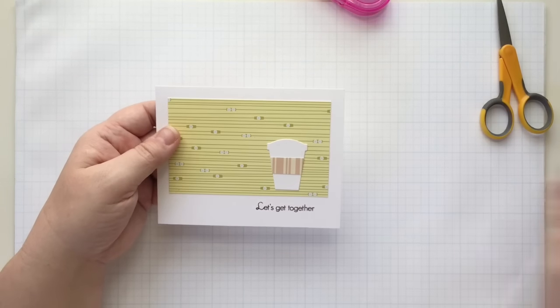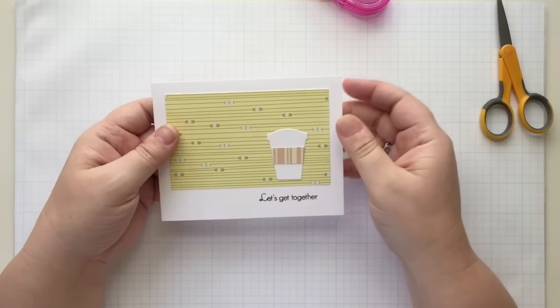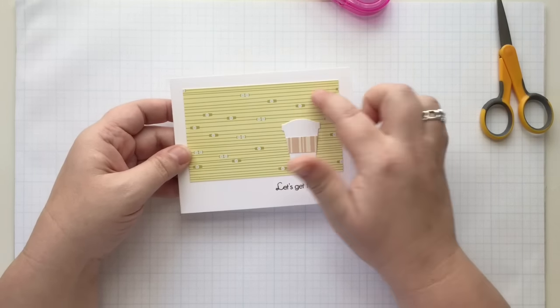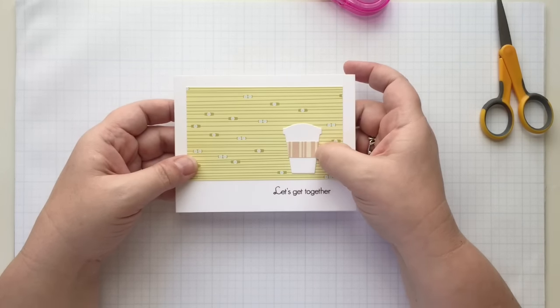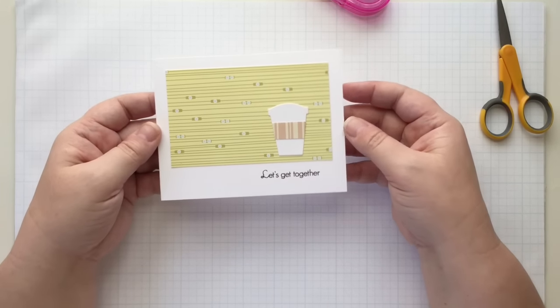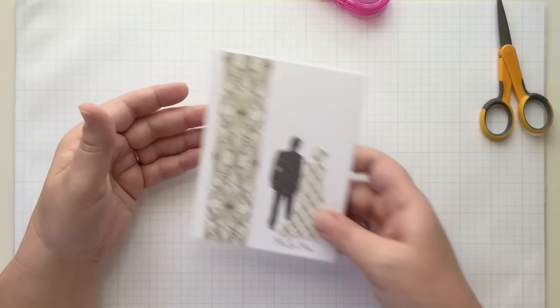This one used patterned paper from a Stamp Affair called Time Travel. I used one of the patterns for my background and went with a white silhouette, and another patterned paper for the coffee cozy. Another super simple, quick card to make when you're on the run, or if clean and simple is your thing.